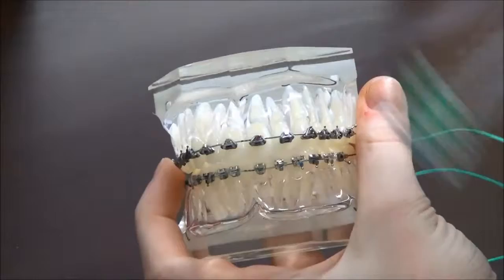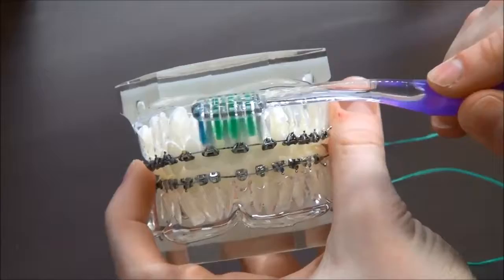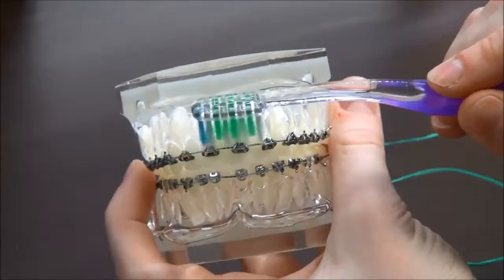Lastly, you're going to be using your toothbrush. With the bristles, you're going to have to point them on top of the brackets like this, underneath and on the inside of your mouth where the braces are.